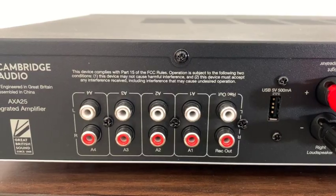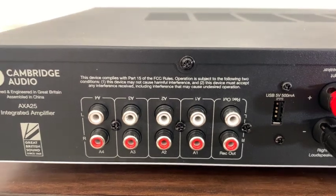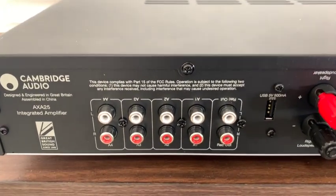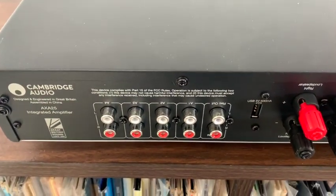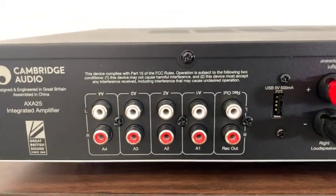One other little thing worth mentioning: on the back of the unit right above the RCA inputs, the inputs are labeled A1, A2, A3, and A4 — printed upside down so that when you're looking over the back of the unit you can easily see where you're plugging in. I know it's probably not a big deal to most people, but for someone like me who switches gear in and out a lot, it was a fun little bonus.